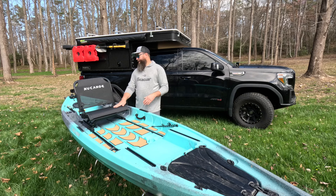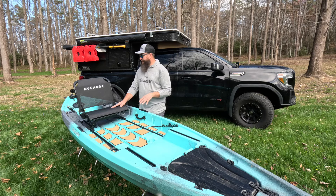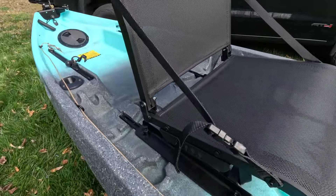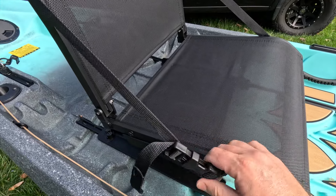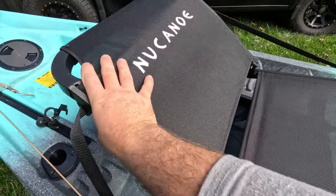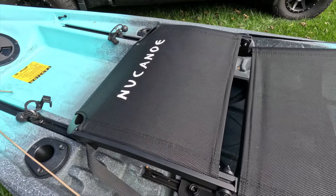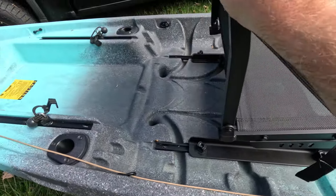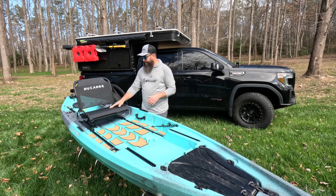The seat: I can say just from sitting in it on the ground that this thing is super comfortable, and I'm really excited to spend some time in it. I also like how easy it is to adjust the back — instead of having a strap on each side, you just have a buckle that you can release and lower the seat all the way flat. That also gives you just one strap when you want to tighten the seat back up. Very nice seat.